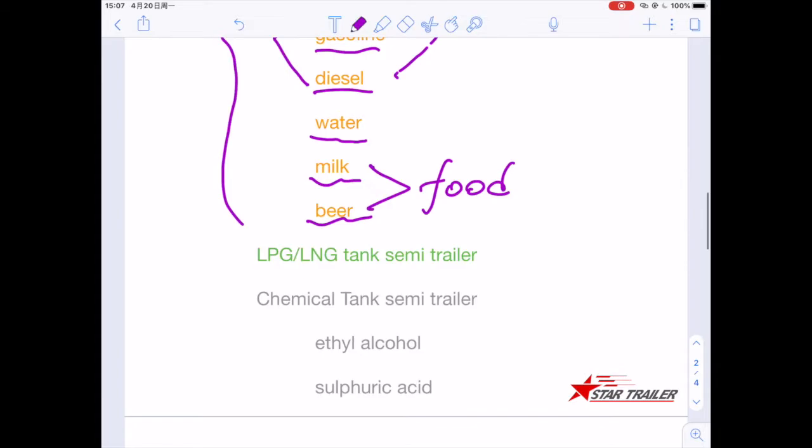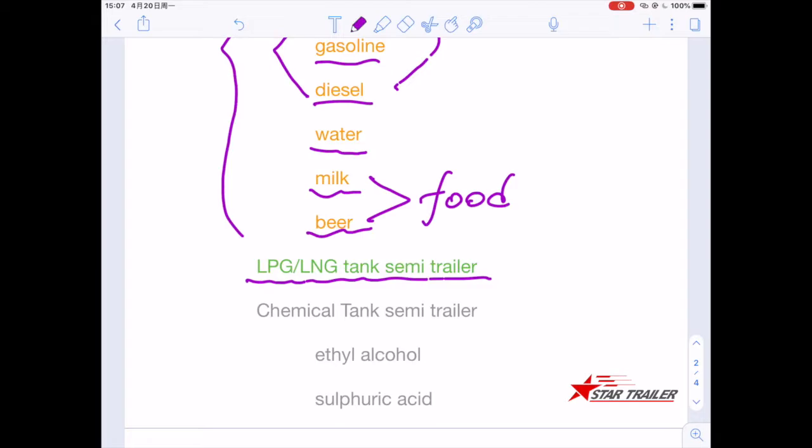After that, you can have the LPG and LNG tank semi-trailer. We can call it an energy tank. It is also a pressure tank.